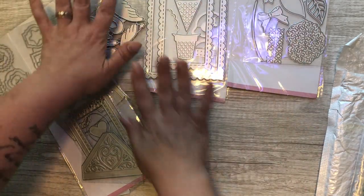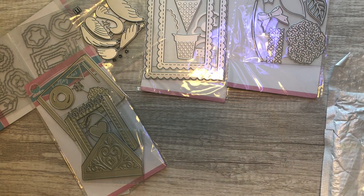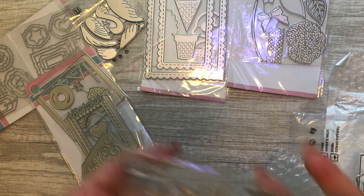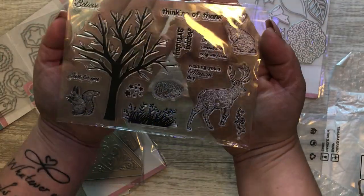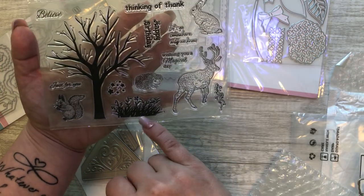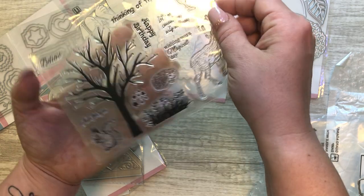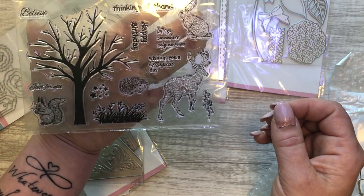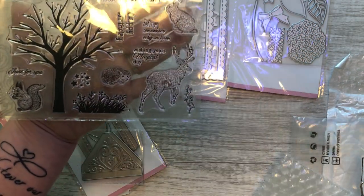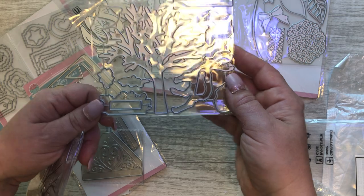The next thing I got is a stamp and die set. I love that tree for Halloween, but you can use it for anything — little woodsy themes. It has little sentiments like 'happy birthday.' I love the deer; it just reminds me of Maggie Holmes. And you get the die with it, so you can stamp it and then cut it out with the dies.